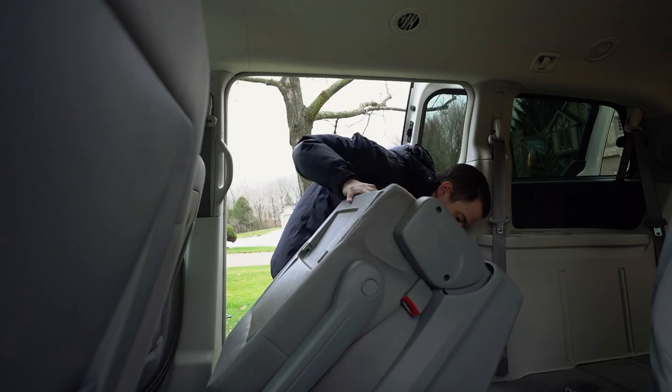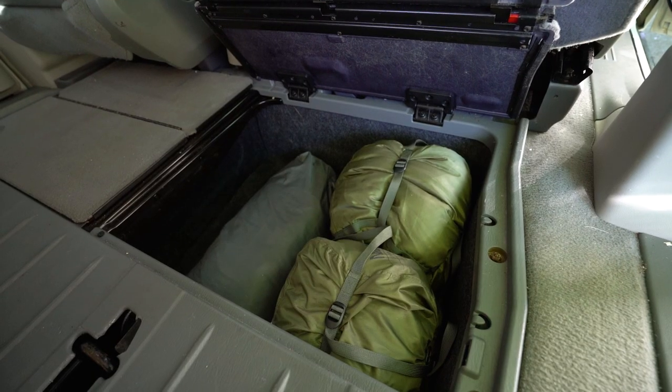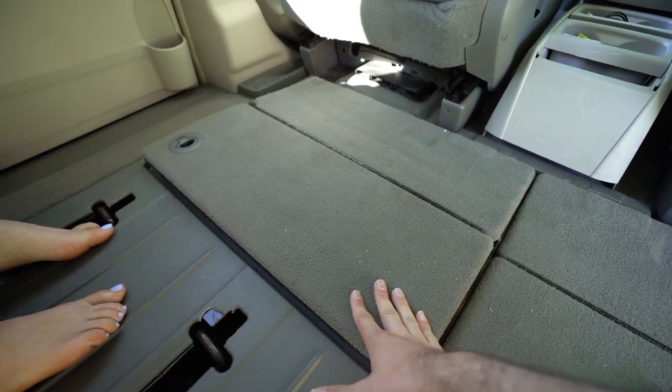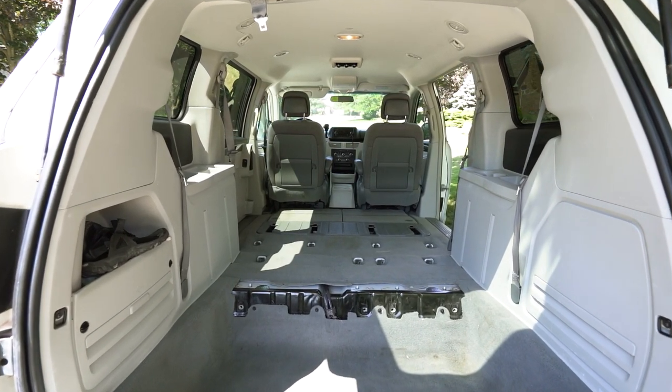One of the main reasons we picked the Volkswagen Routan was that it didn't have second-row stow-and-go seats, which meant we could physically remove those seats without too many issues — they're designed to be removed — and use the under-bin storage for all of our dirty, messy hiking gear that we did not want in the van itself. This build is also perfect for the weekend warrior type; in that situation you don't need to remove the rear stow-and-go seats because you'll have enough storage for a few days. But if you're planning on living in it for months like we were, we recommend taking out the rear seat.